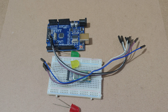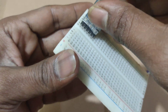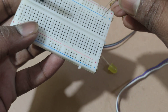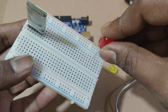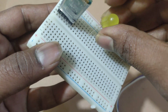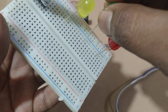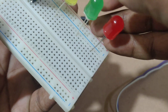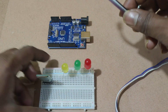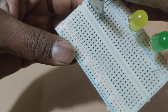Let's make connections. Now I am connecting the Bluetooth module and LEDs to the breadboard, then connecting jumper wires to the Bluetooth module.